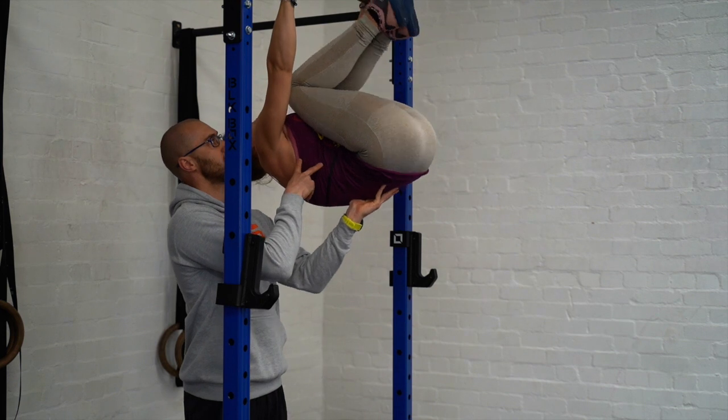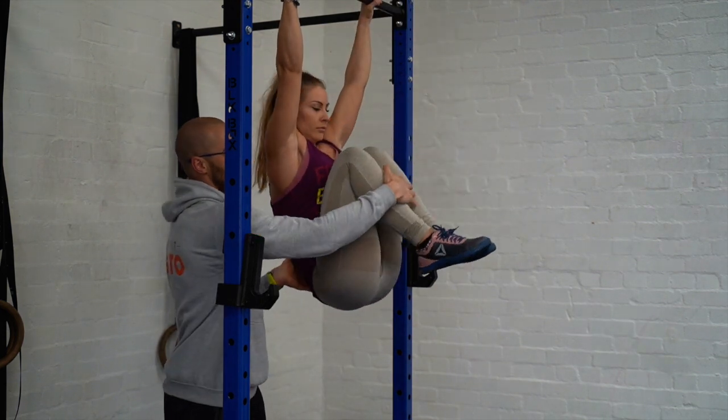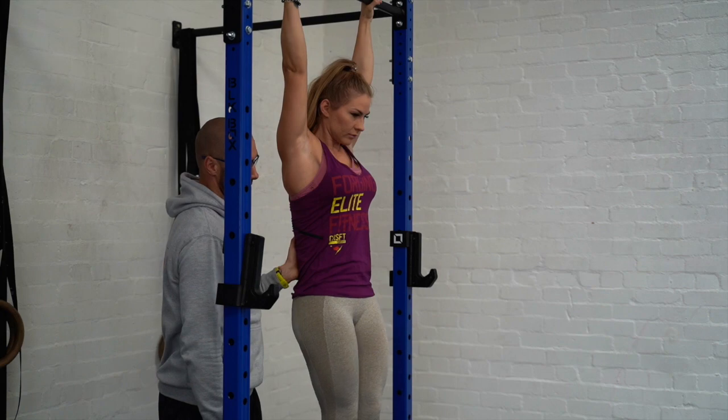This should still be working nice and tight here. She's going to lower down nice and controlled — fold, extend the legs. That's it.